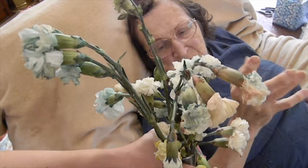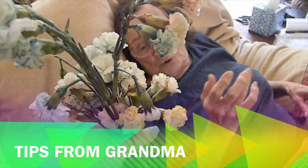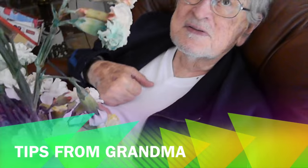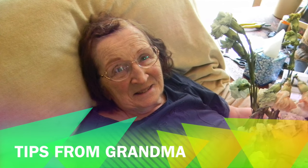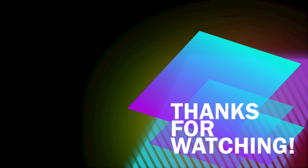Here, Grandma. Before placing flowers in water, cut the stems so the bottom is slanted at a 45-degree angle. This will help your flowers live longer, so you can keep them around for a few more days. Thanks for watching! Don't forget to leave your thoughts and feedback in the comment section below. Until next time, bye!